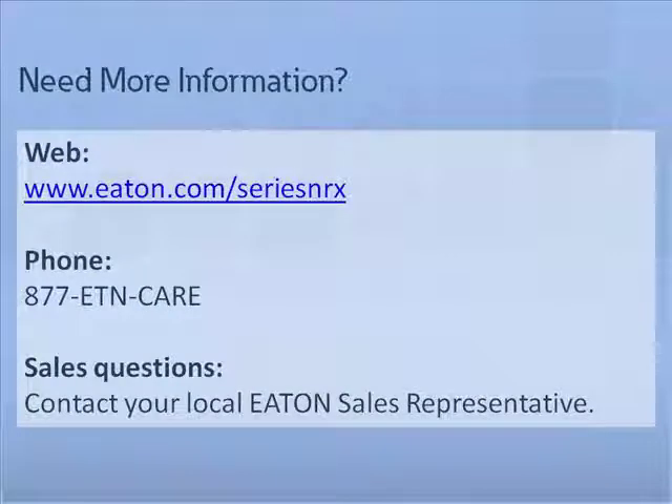This completes the under-voltage release, shunt trip, and overcurrent trip switch tutorial. For additional tutorials and information on Eaton Series NRX circuit breakers, please visit us at Eaton.com/SeriesNRX. For questions or further support, please contact your local Eaton sales representative.